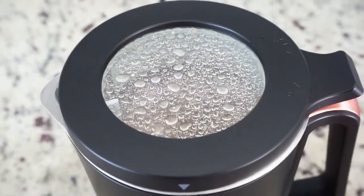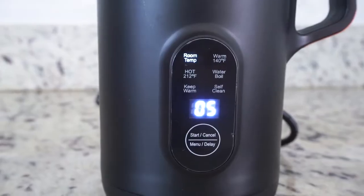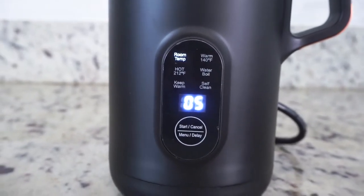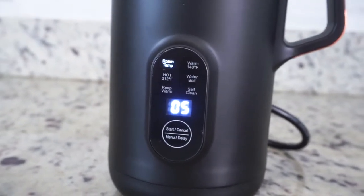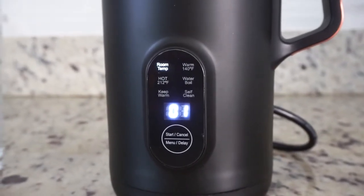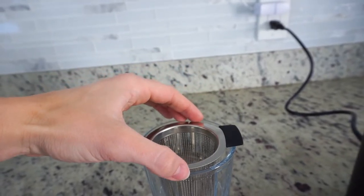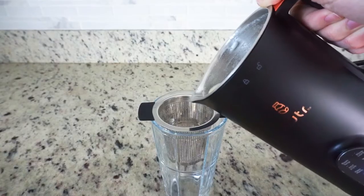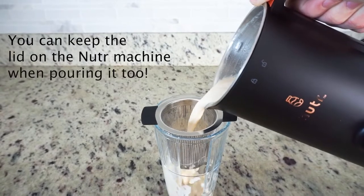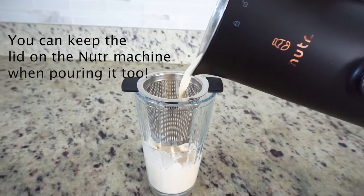You just click the button and it gets started on your drink. I was really impressed with how easy it was to use. After I chose room temperature I just pushed start and there was a little timer countdown on the Nutter machine. It took five minutes but it was very quick, and I was just so impressed that this machine could blend up my cashews and turn it into a milk drink.